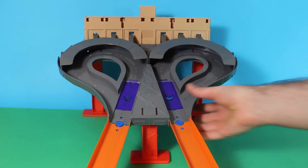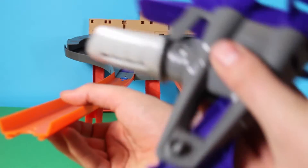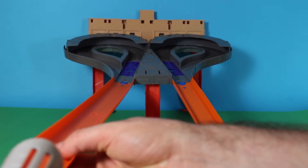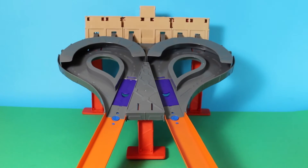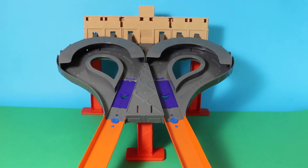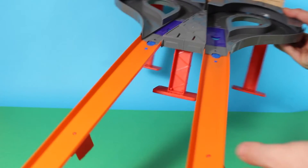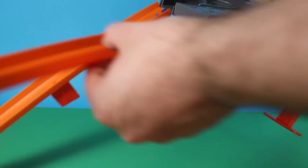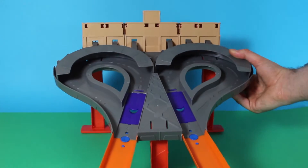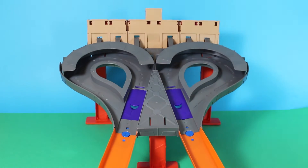There we go. That bit of track is falling out there, that's better. Then I can put these onto here. And the same again. And it's ready, I'll show you on the side view. So those connect to the track all the way up to the loop-de-loop as well.